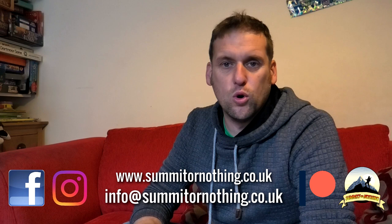Bonjourno YouTube, Trev here, Summit or Nothing, back today to talk about some more gear. We're coming into winter so I'm going to start looking through my winter gear, changing and upgrading. If you're new to Summit or Nothing please subscribe and ring that bell because I do regular videos out on the trail, hiking, wild camping, plus looking through different gear, tents, doing quick reviews and looking at budget gear.